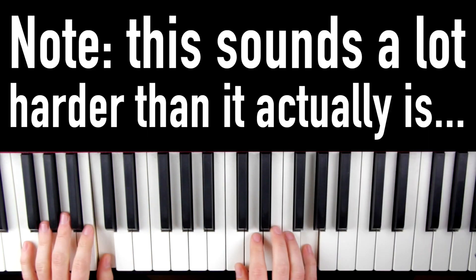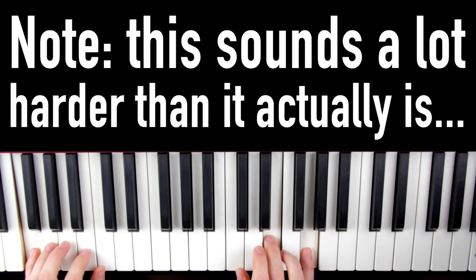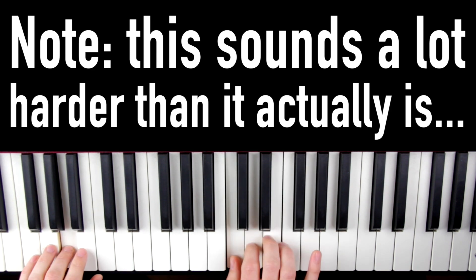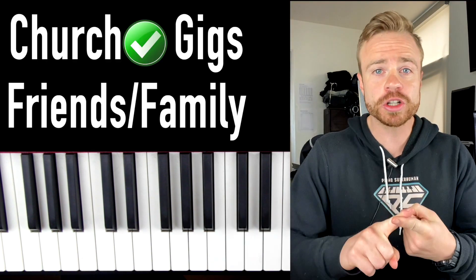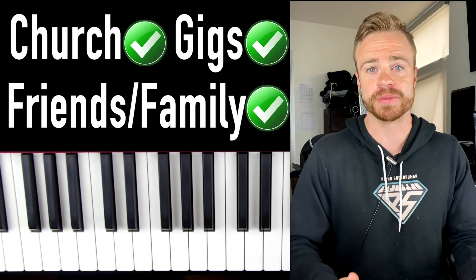Here's what the finished product is going to sound like. You can play this thing at church, for a gig, or even just to surprise your friends and family with a beautiful piano piece.